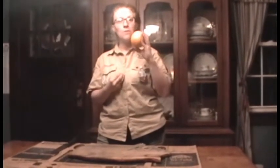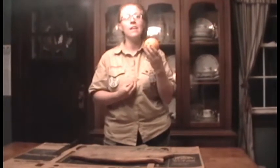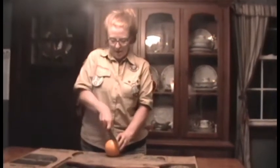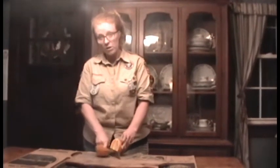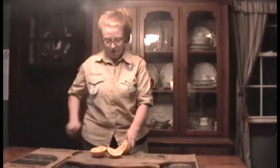We are going to feed another species of bird. If you've ever seen a bright orange Baltimore Oriole, they love fruit. There are other songbirds that also don't eat as many seeds or insects but really enjoy fruit. So one thing we can do is just take an orange and cut it in half — you're going to need help with this if you're a younger scout.